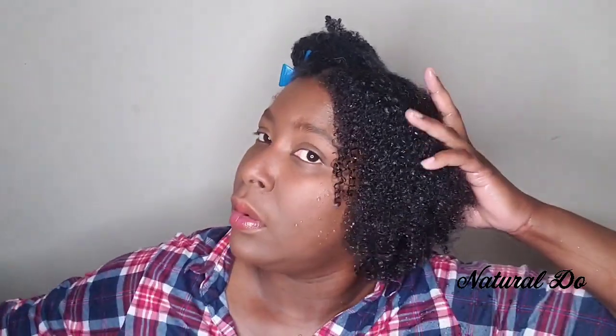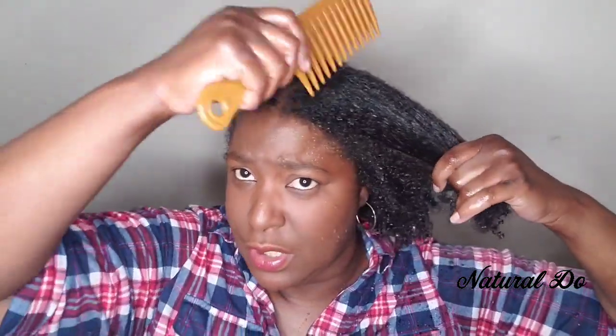Next, you want to use a wide tooth comb. Never detangle with a small brush or a small comb — don't do it. You need to start off with a wide tooth comb. I feel like just adding a little bit more water.